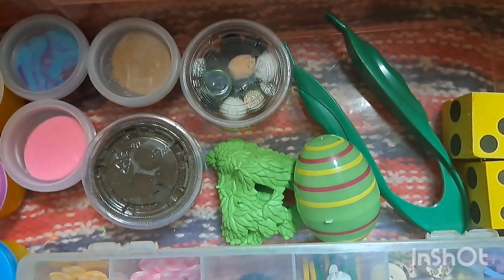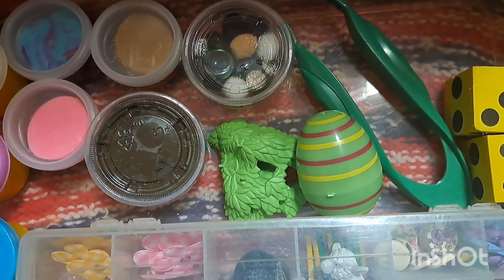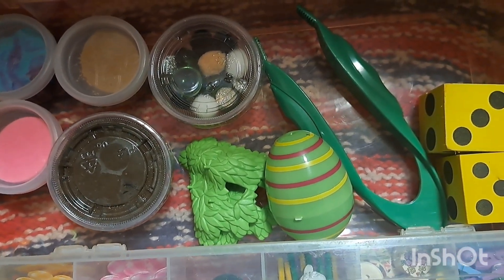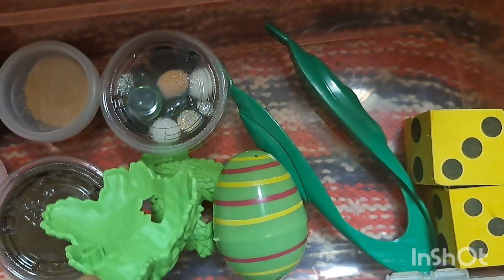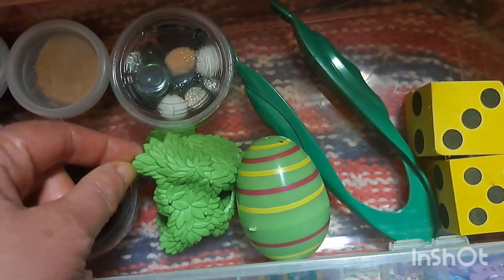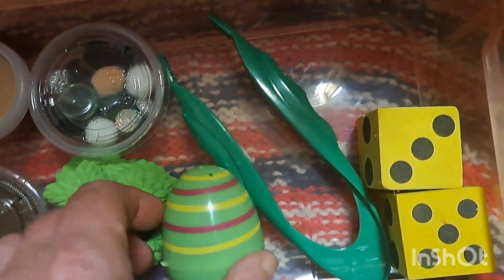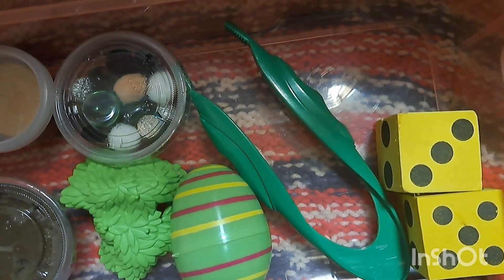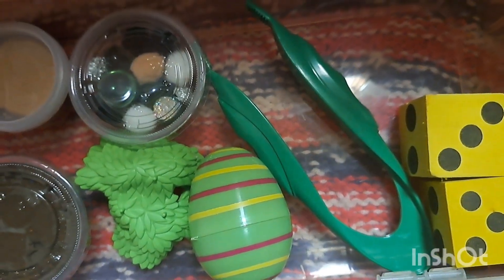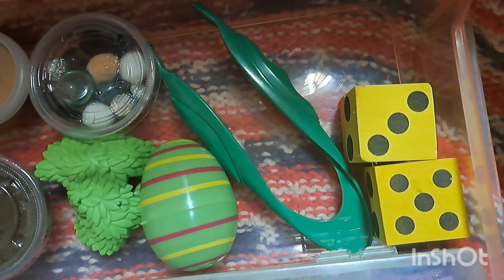The beauty of these dough kits is that children can use their imagination and build whatever they want, setting up their own little creations. There are these Playmobile little grass pieces - I figured if he makes some rabbits, they could hide under there. There's the egg that my mom gave him. I included the green tongs, swapped in his green flower clips, and there's dice in case he wants to count any items.